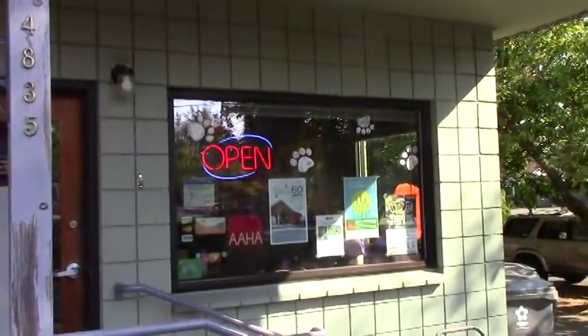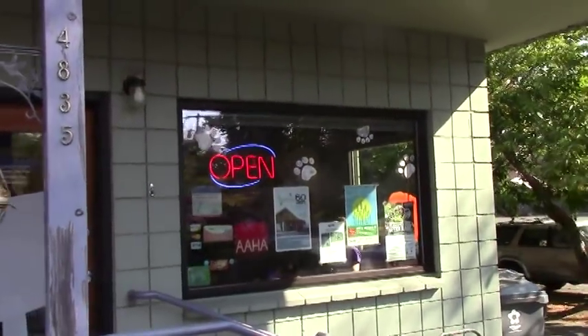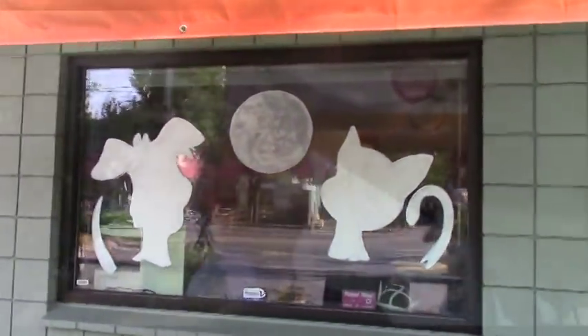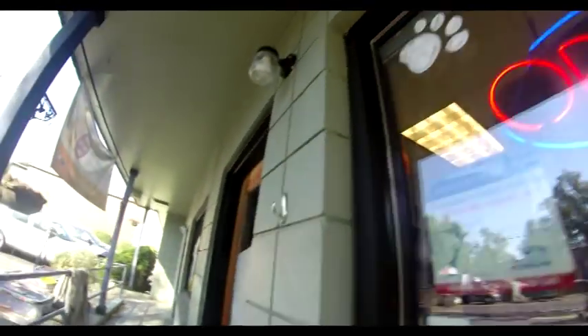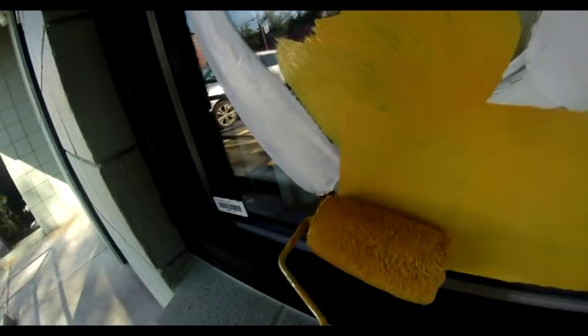I saw these little paw prints on the ground, so I thought I'd put them on the window over here too. Then I'll put some leaves in there as well. I got the second coat of white on here also. The leaves are going in, but it's starting to beat up on this pane of glass for some reason, especially up here — I'm going to have to do a few coats to cover that. And then the base leaves down here, like in the other video.